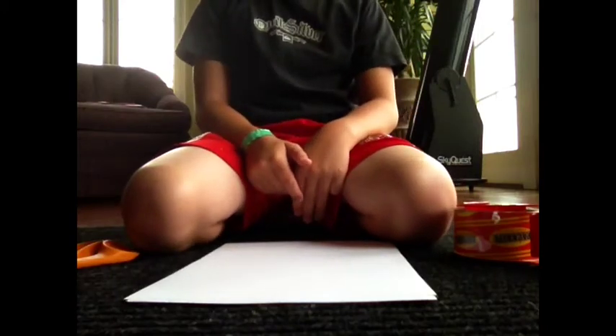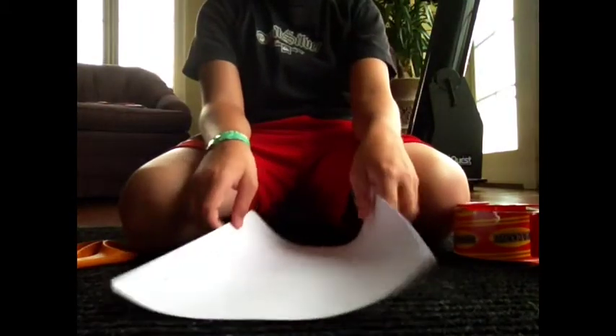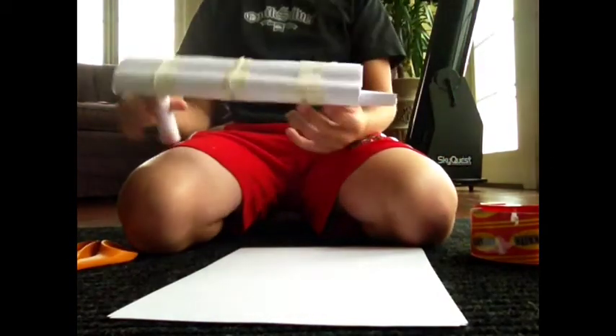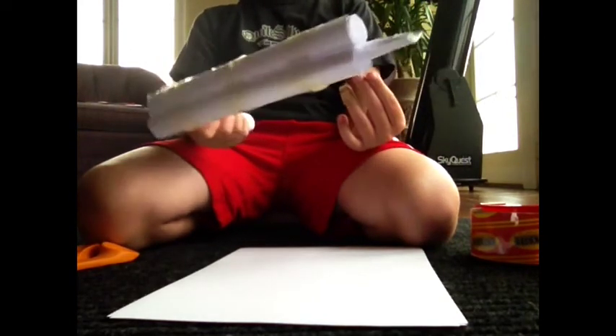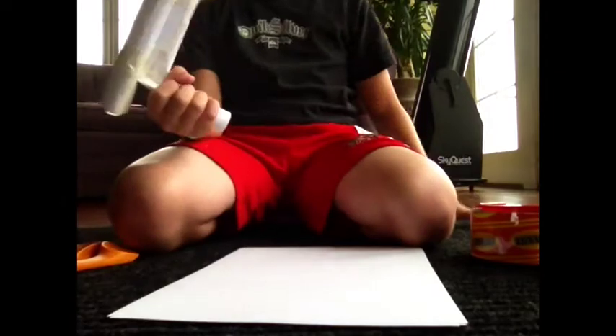Hey guys, today I am going to show you another tutorial on how to make a paper double-barreled shotgun. It should look like this at the end. It actually shoots pretty good. It should also be more clean with better tape — I ran out of tape so I had to use this kind. Let's get started.